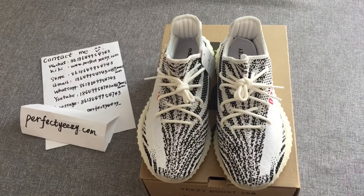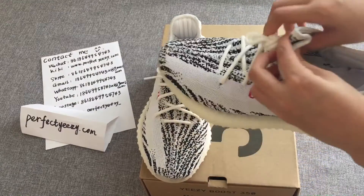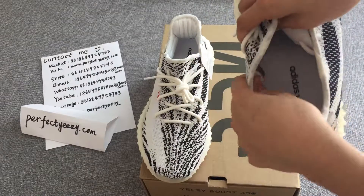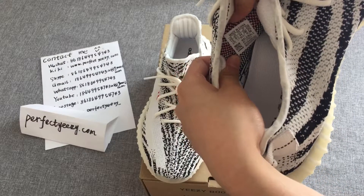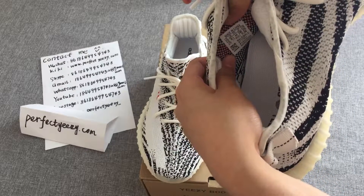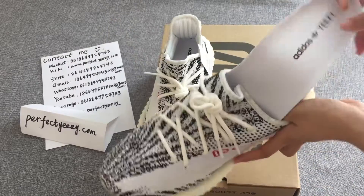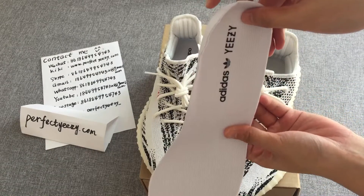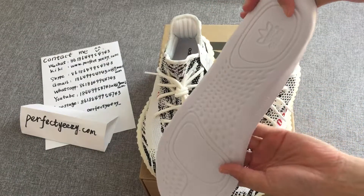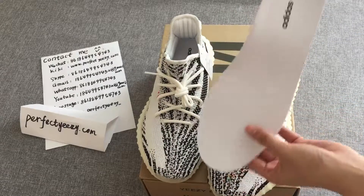All right, let's take a look at the inside of the shoes. First, look at the tongue — it's marked with 'Made in China' and other clear labels. Look at the inside lining, which is printed with the Adidas brand logo. The edges and the back of the logo show a regular, clean finish.